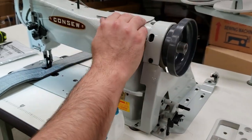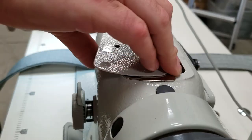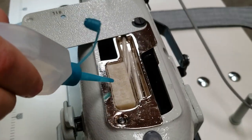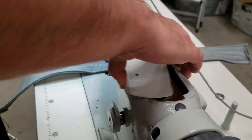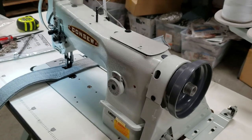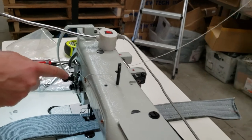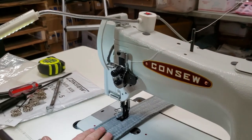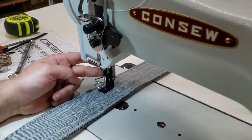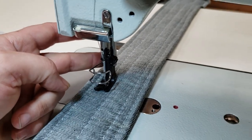If you want needle positioning, it would be set up right here. This is where you oil the machine — not oil as in a full oil system, you just go ahead and drop your oil right here and it will distribute the oil throughout the sewing machine. Threading is pretty normal: through the thread guide right here, tension adjustable, needle from left to right. The most important part is that this uses the Consew type, Singer type walking foot.